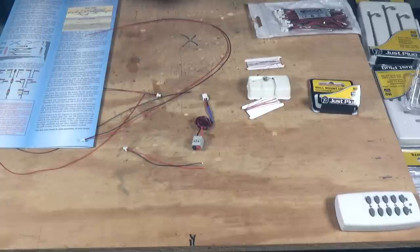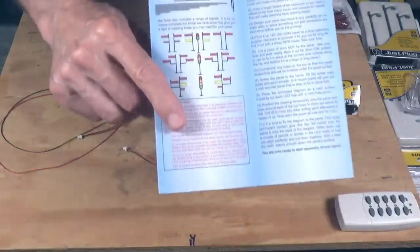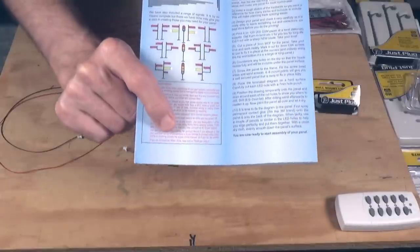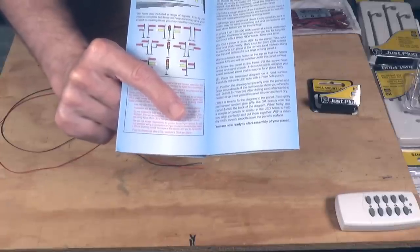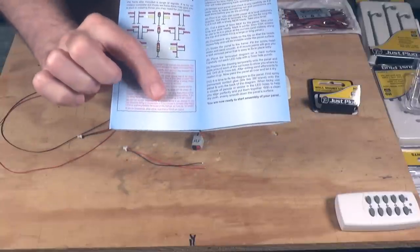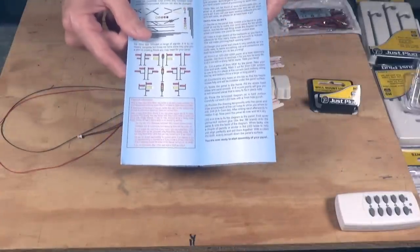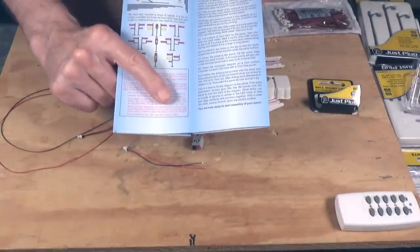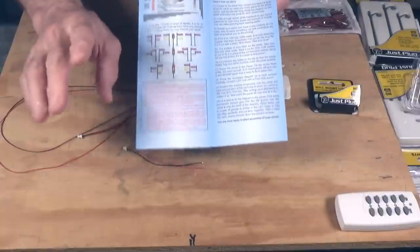The first thing I want to show you is a notice on the bottom of the second page — a block of text in red. The last line says that if you choose to use LEDs other than those provided with the Alpha Mimic kit, you need to keep the total load to less than 75 milliamps. That's 75 milliamps per output — and output means per address, so you need to stay under 75 milliamps total for both sockets assigned to an address.